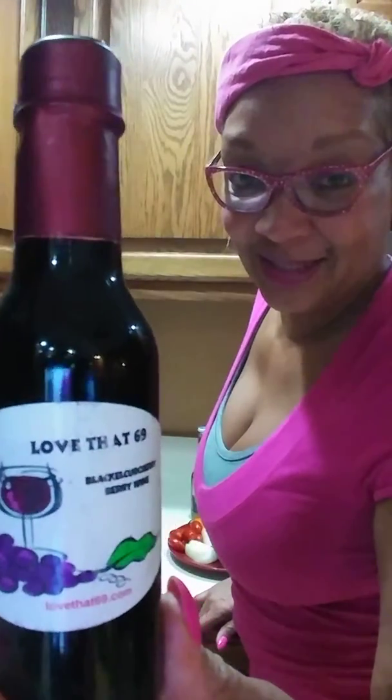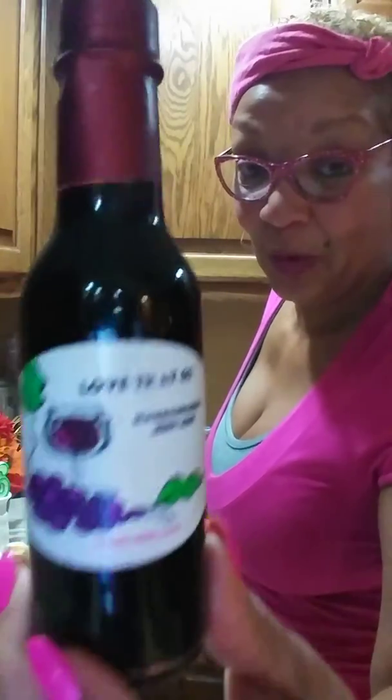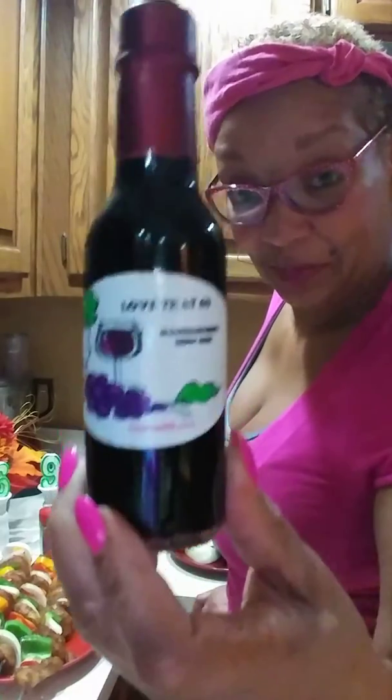And ain't nothing like a little wine. And if you overnight marinate your chicken, put a little of this wine in there too, y'all.